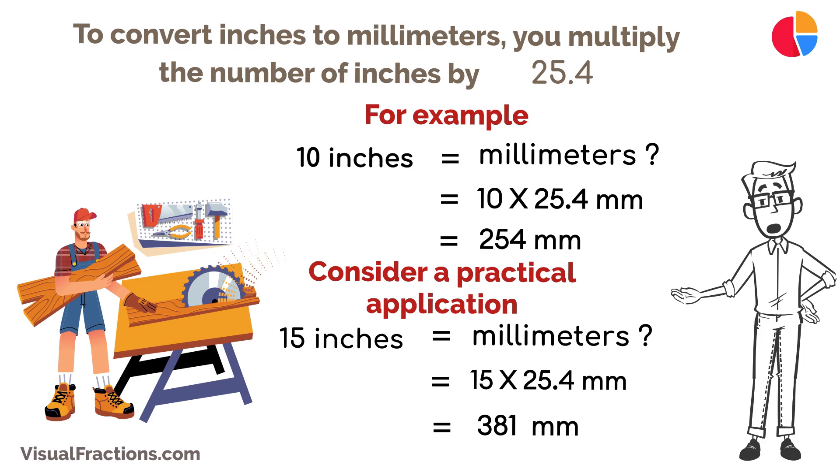And there you have it. Converting inches to millimeters is straightforward when you remember that one inch equals exactly 25.4 millimeters. With this knowledge, you can easily tackle precise measurements in various professional and DIY projects.